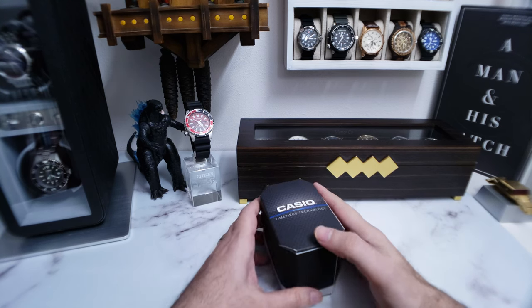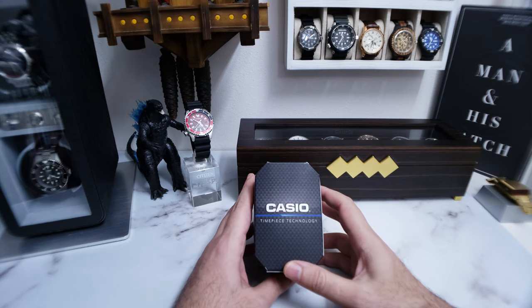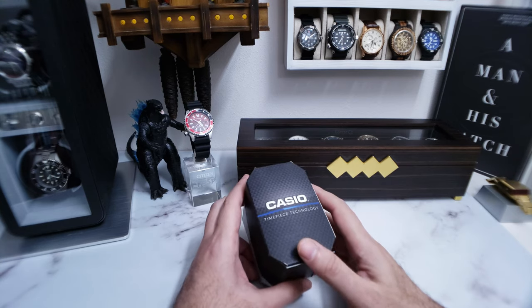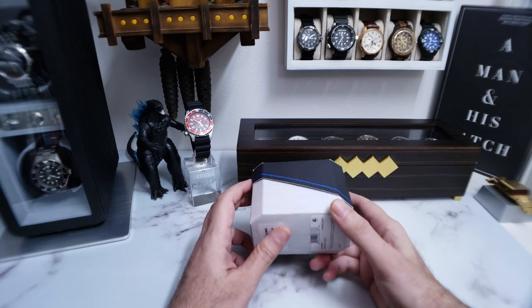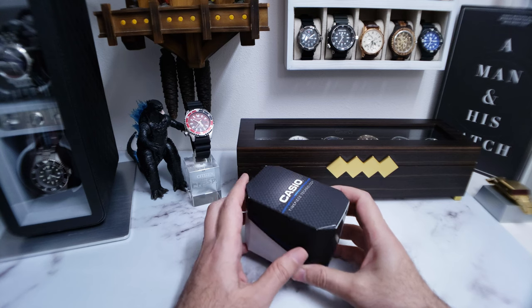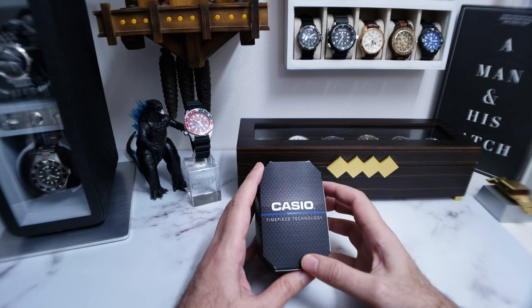Alright, unboxing time. I've been looking forward to unboxing this watch so that I can wear it, because this is going to be my first twin sensor watch in the collection. I don't have any pieces that have — this has a thermometer on it and a compass. Now I think I do have a compass watch, I take that back, but I do not have a watch that has a thermometer on it.